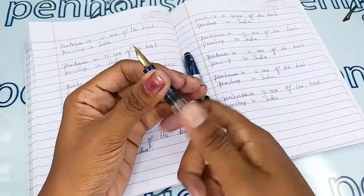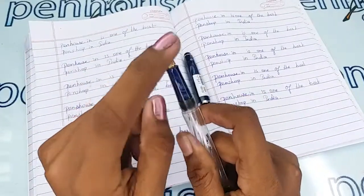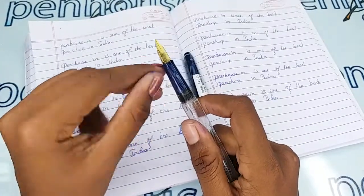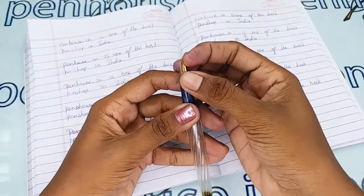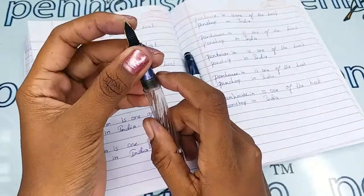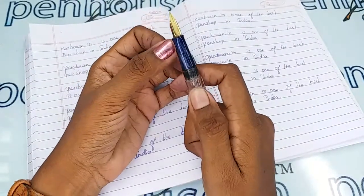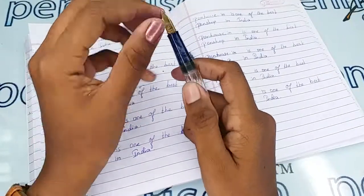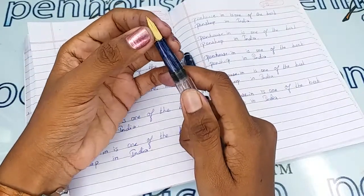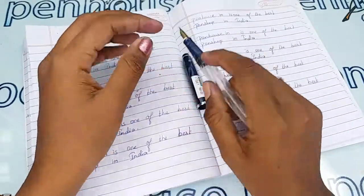An important thing is that some nibs need fine-tuning, because during manual assembly the tines may stick together. Gently push the tines upwards and downwards, and make sure the tines are parallel — if not, you will get scratchy writing. The space created between the tines allows good ink flow and smooth writing.